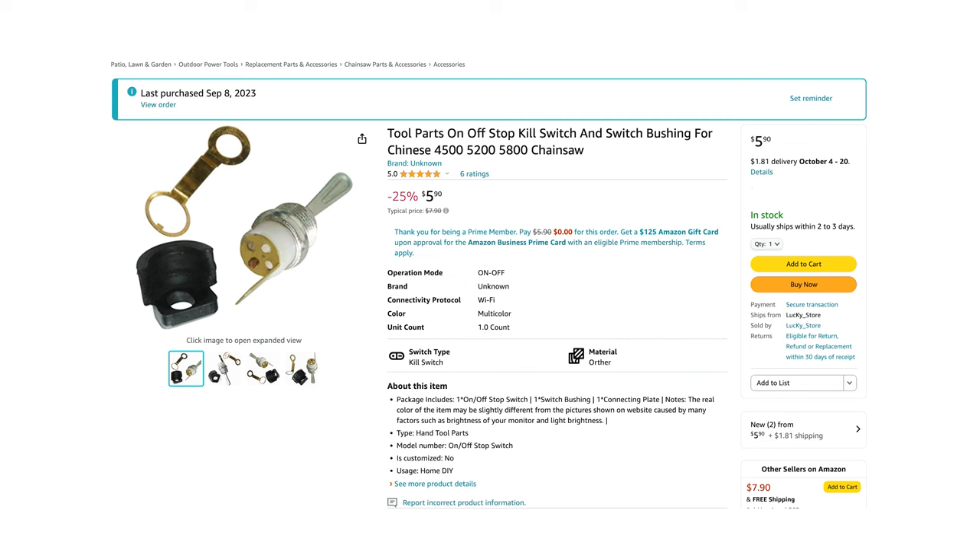I found the replacement part on Amazon for only $6 with $1.60 shipping.